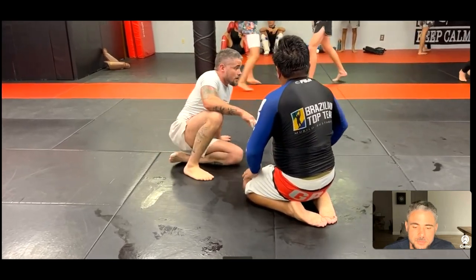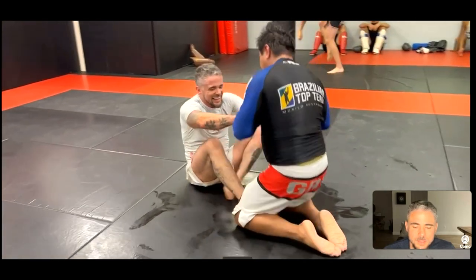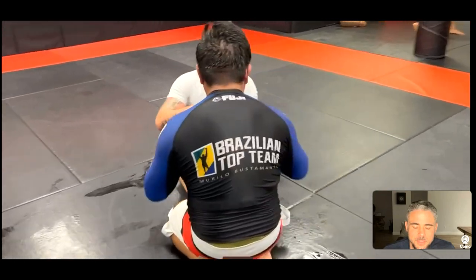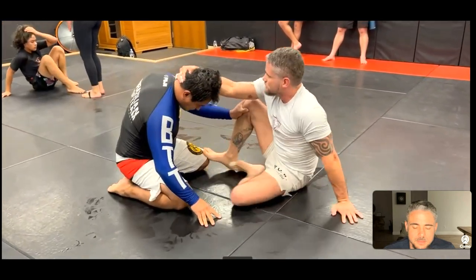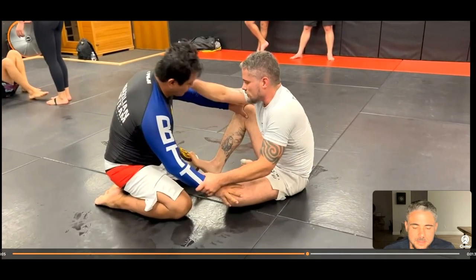That was a good little sequence — he did a really good job ripping up and posturing out of that triangle. Going again. He's playing some butterfly — I like placing my foot here when rolling with guys who really like to be on both knees. I really like kicking at their knees and grabbing their hands and pulling them around. It's a good strategy because you can get easy angles and scramble up faster than they can.